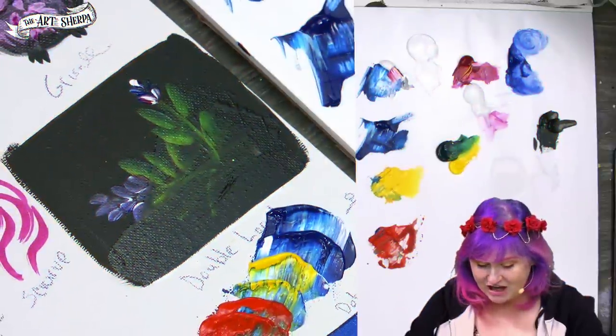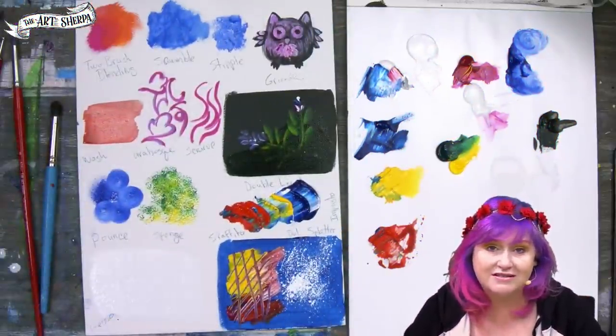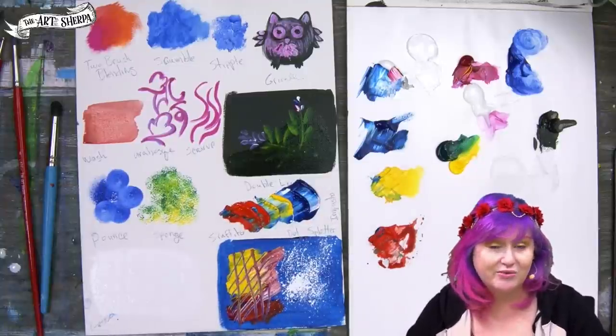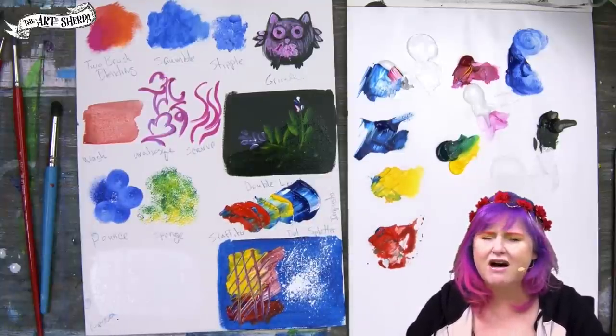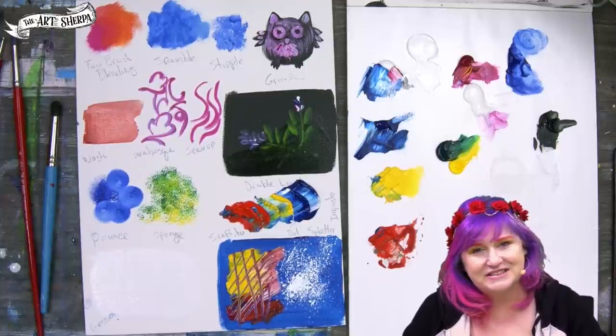I hope that you enjoyed being introduced to these really important art concepts in acrylic. I think these are things that everybody needs to know about — as you go forward in your painting process, it'll make things a lot easier. Be good to yourself, be good to each other, and I want to see you at an easel really soon.